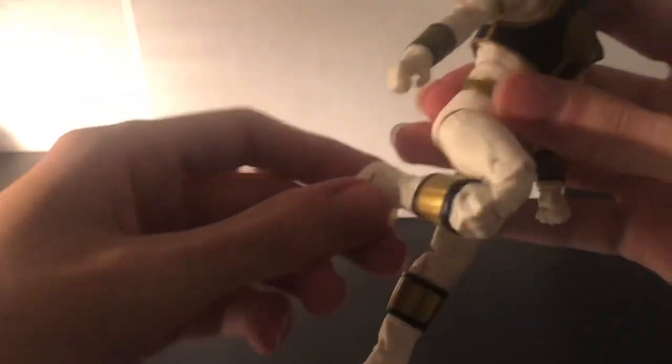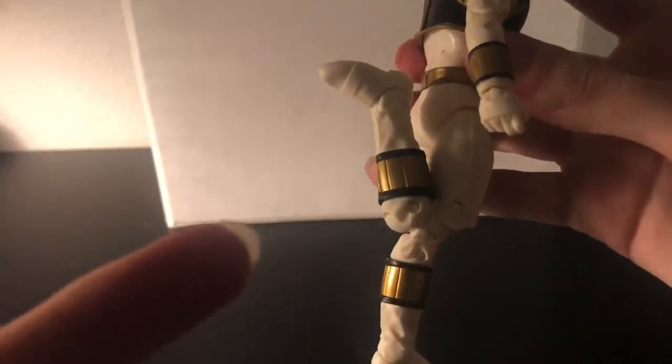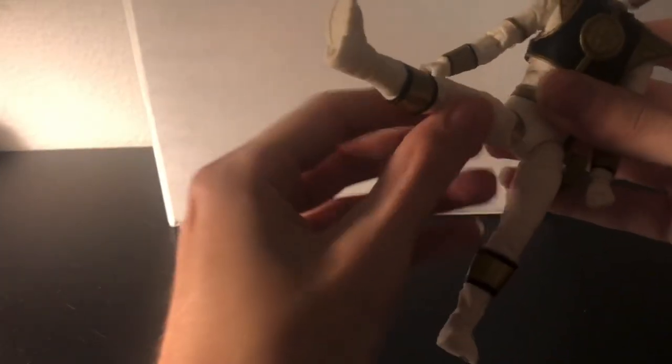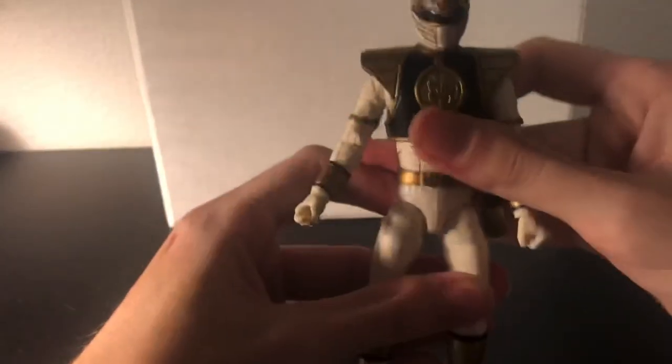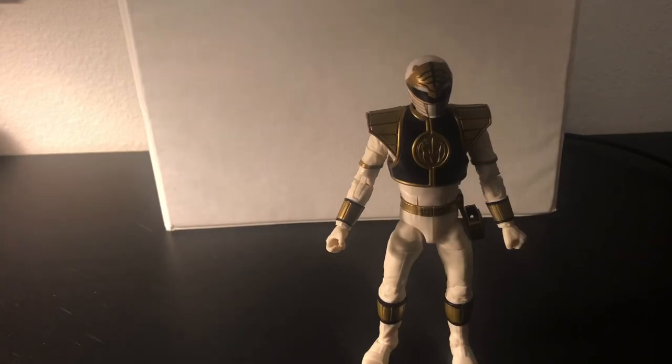And for the legs — something just fell, I got distracted by that. Legs go about that far. Can't kick his own butt, if you know what that means. For the side, there's also a leg rotation here. Foot can bend and does have an ankle pivot. Legs also go that far and kick out like that, but can't really go back that far. And yeah, that covers articulation. I'm gonna take you back to past James.